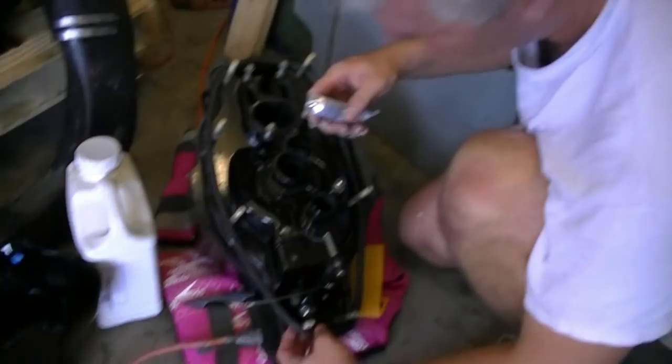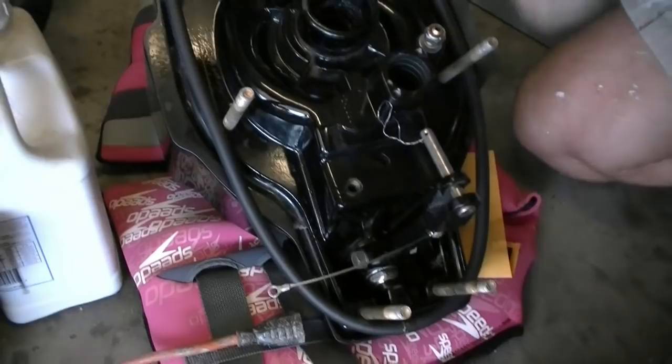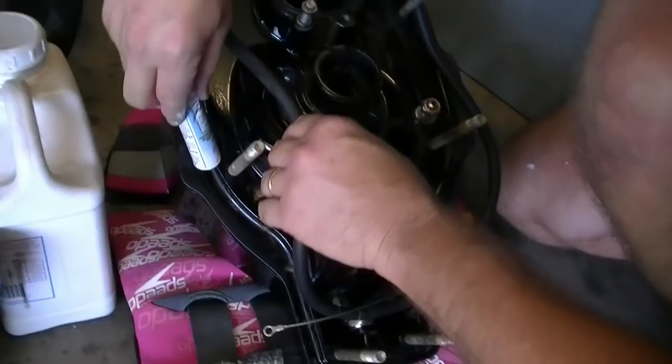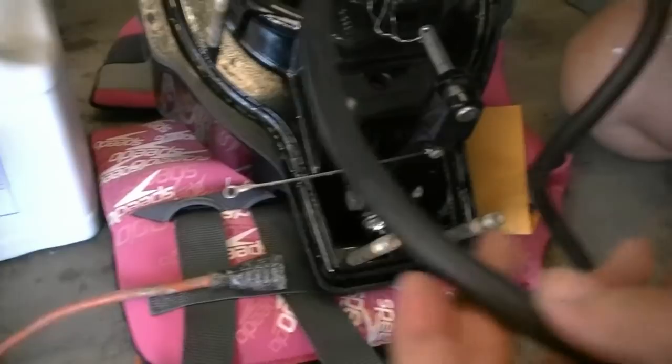We're taking the new transom seal here and we're going to put it in the groove, and what I'm using is bellows adhesive which will hold it in. I used 5200 last time and that was the biggest mistake I ever made - it did not work well whatsoever. So I'm going to put this around here. This thing has a seam right here and I'm going to put that at the top because if something ever happens and that seam starts leaking, that's the above-water area.